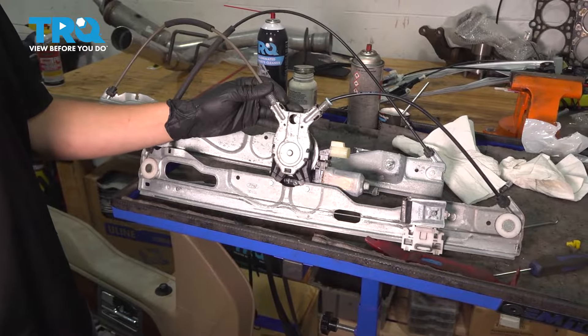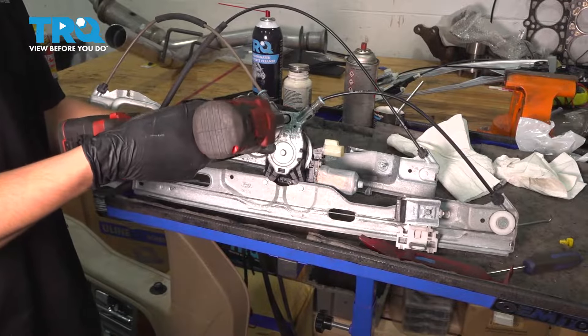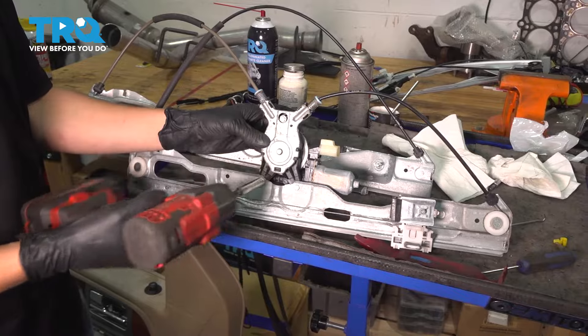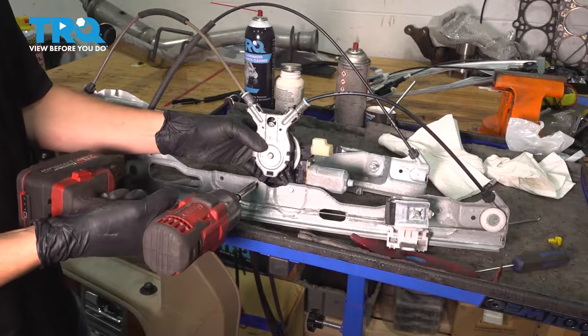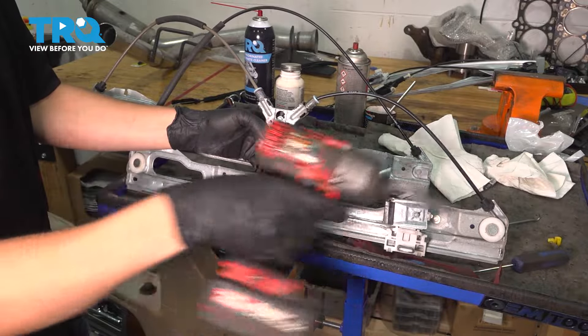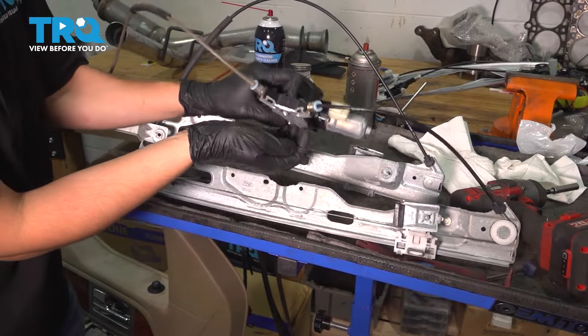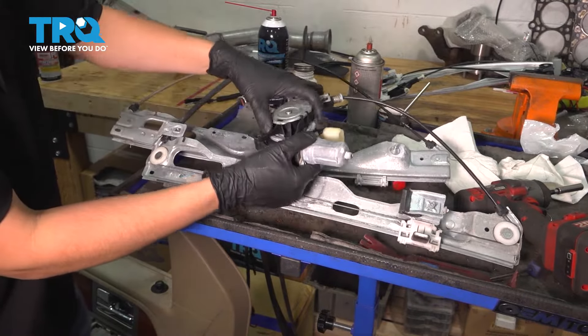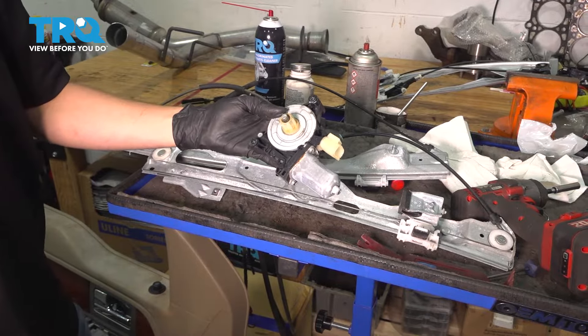There is the regulator with the motor. To remove the motor from the regulator you have three 8mm bolts — one in here (the motor actually screws into plastic) and two at the bottom. Pull those off and now you can remove the motor. Let's transfer it over to the new regulator.